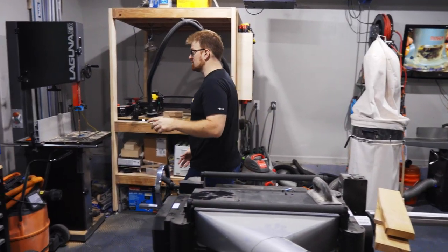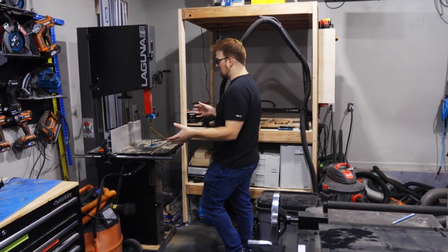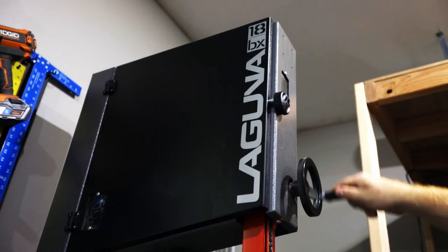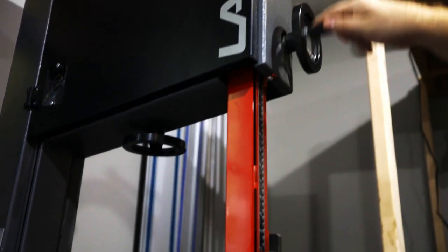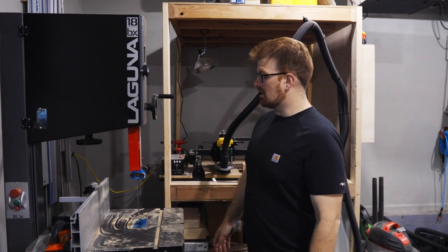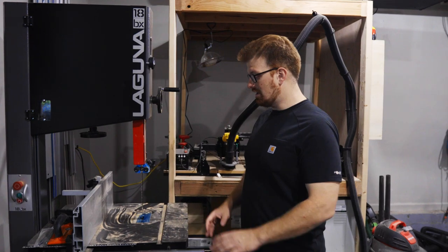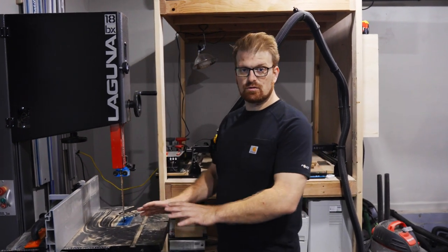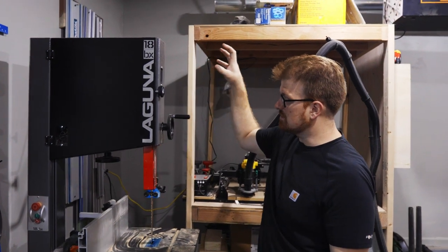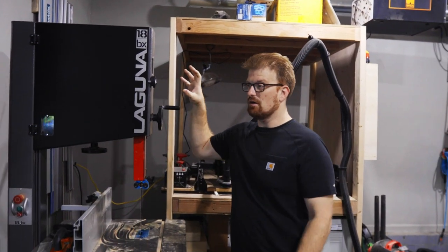I also finally got myself a new bandsaw — the Laguna 18BX. This is an 18-inch capacity bandsaw with capacity for up to an inch-and-a-quarter blade, which is what I have on it right now. I just did some resawing on white oak with it and it's super smooth, super quiet, and super powerful. I really like this thing — it does everything I need it to.